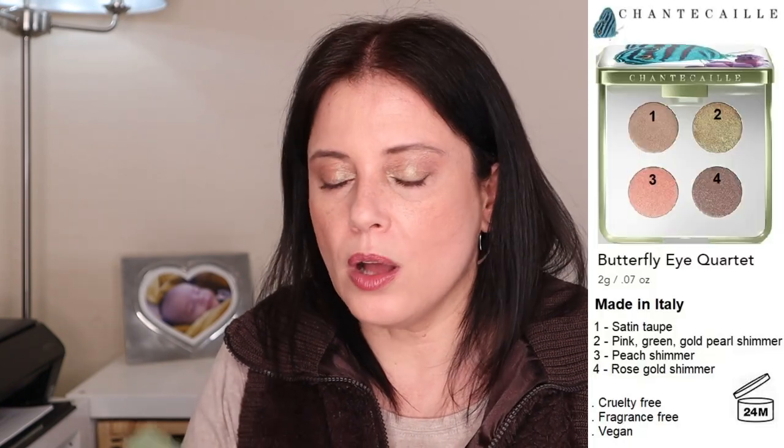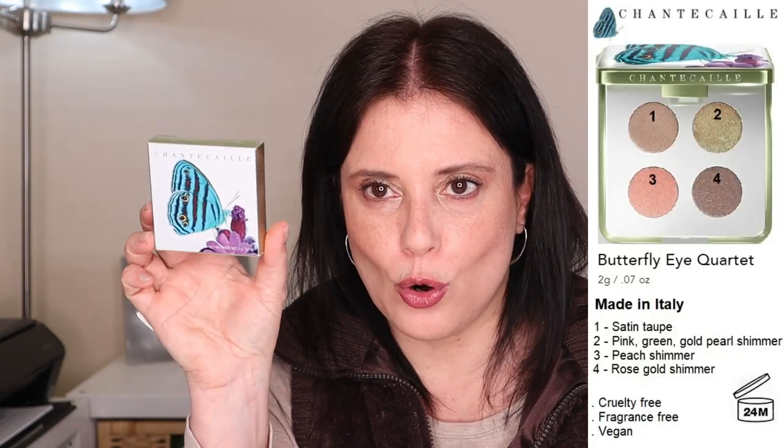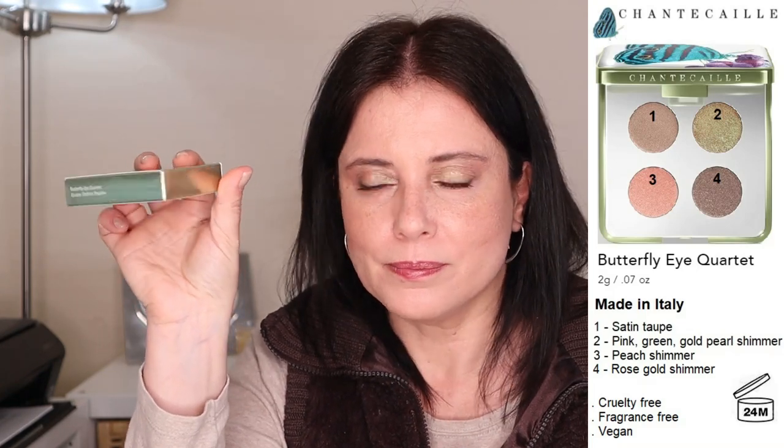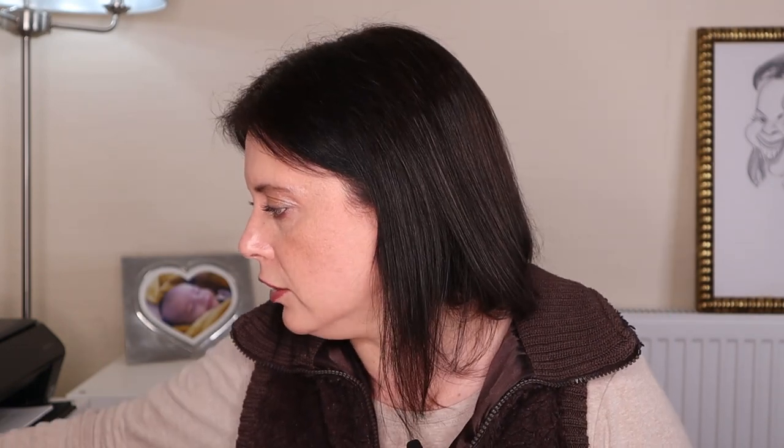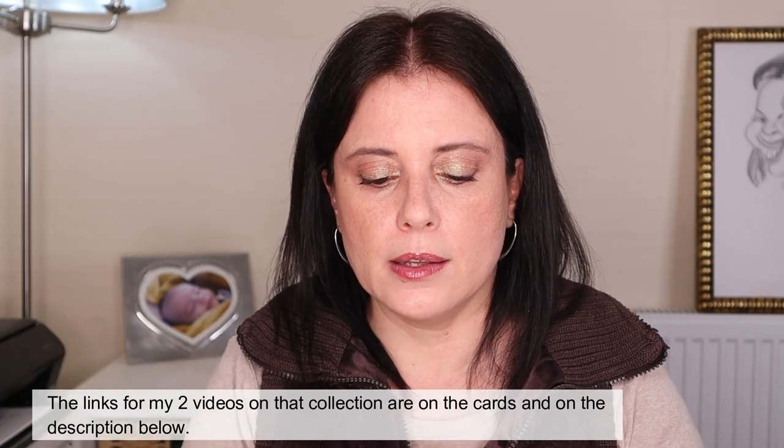All 4 products are made in Italy and have a shelf life of 2 years after opening. The quad comes in this beautiful gorgeous packaging that is golden green on the sides and on the back. The quad is similar to the ones from the hummingbird collection from last year.